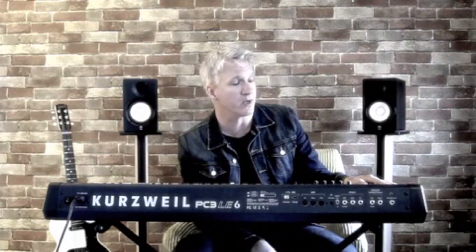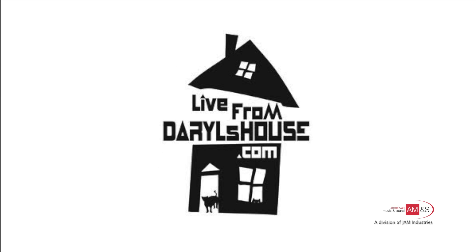Fantastic work, Kurzweil. Check out the show — it's Live from Daryl's House. You can also find more information about myself at elliottlewis.com. Thanks, Kurzweil, for making great instruments. We'll see you next time.